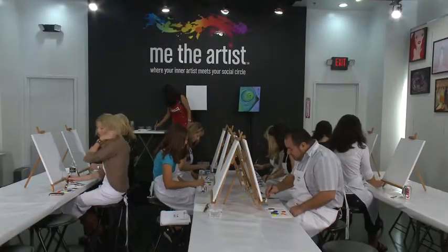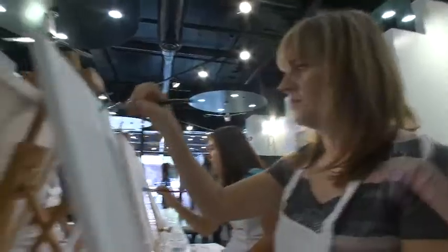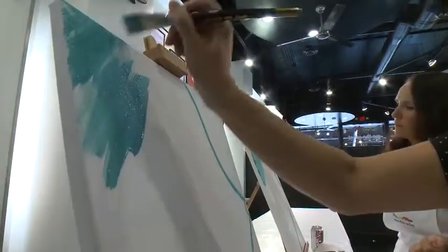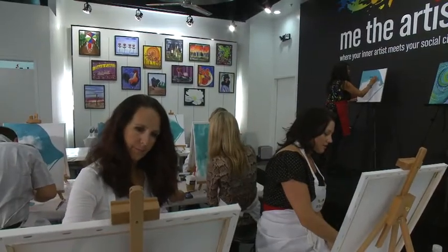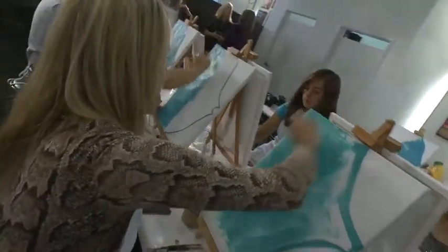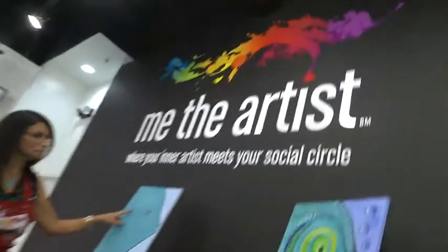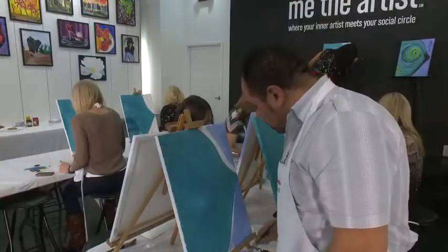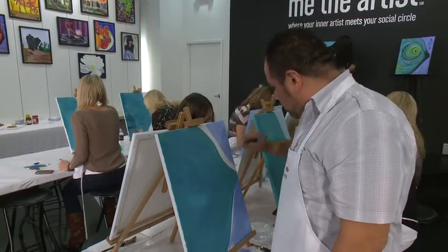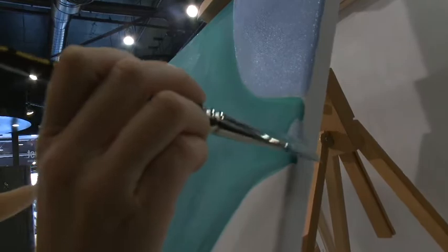Take another dollop of blue and place that right on top of that green. Here we are today at the grand opening of Me the Artist. Me the Artist is a painting activity for non-artists and artists alike. Anyone can come in, and even if you've never painted before, you'll be walking out smiling because you can.